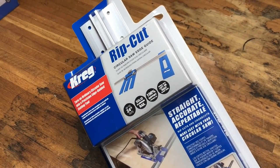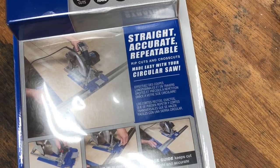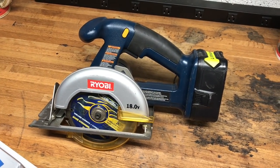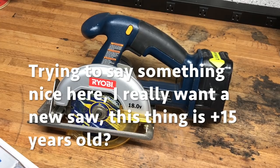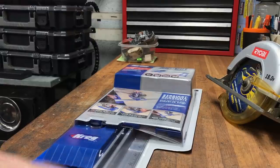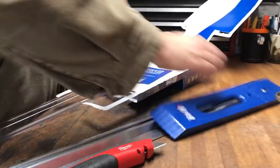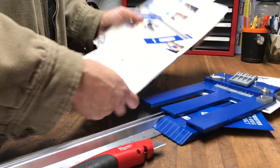Hey, today we're gonna be checking out this Craig Rip Cut — guarantees straight, accurate, repeatable cuts made easy with your circular saw. God knows I have one of the oldest and most reliable, yet not the most powerful, circular saws in the world. Gonna upgrade this guy soon. Done a whole lot of work with it, still in really good shape. But let's see how it works out — we're gonna cut some wood. Pretty simple, not that complicated. I'm digging it.